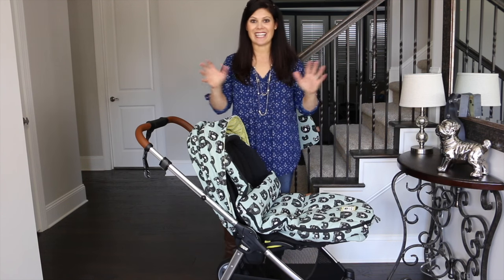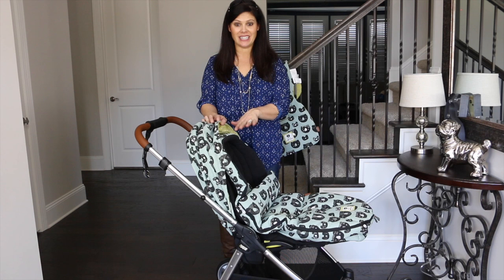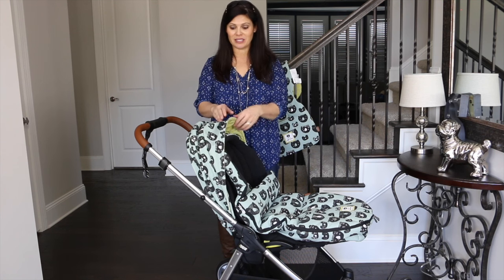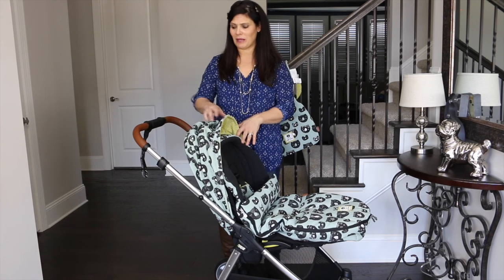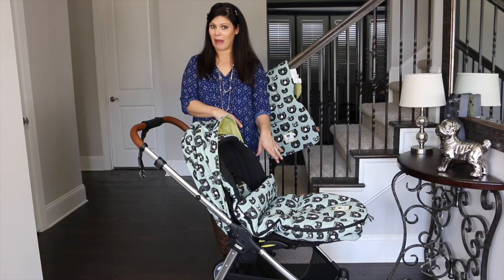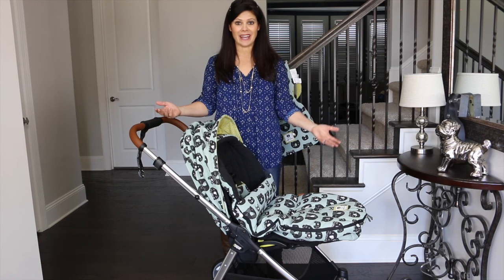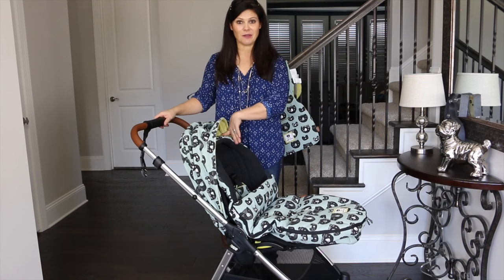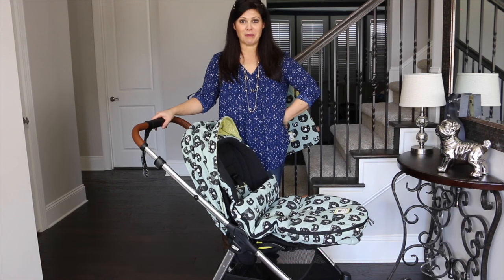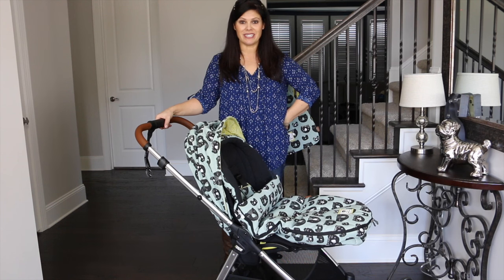So that's it. This is a full-featured stroller — it could be your one and only. It's the Mamas and Papas Armadillo Flip XT, and this is the special edition by Donna Wilson with the Three Bears fabric. I love the ginormous canopy, the adjustable handle, and the huge basket underneath. I love the fact that it folds so easy with one hand, it's lightweight, and it doesn't get my fabric dirty. So what are your favorite features? Leave me a comment and let me know. I'm Holly from Baby Gizmo — see you later, bye!